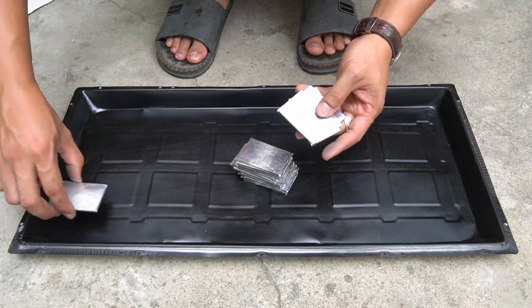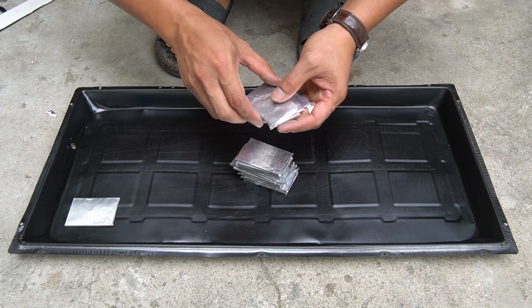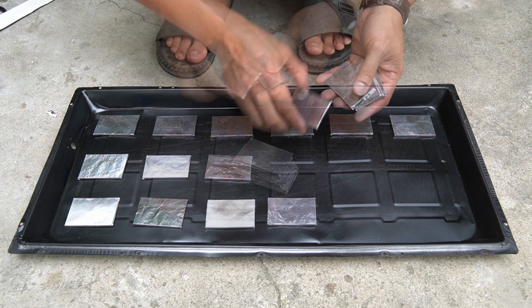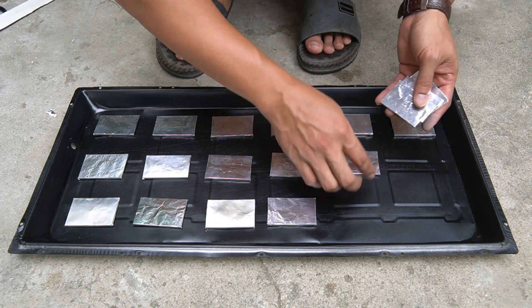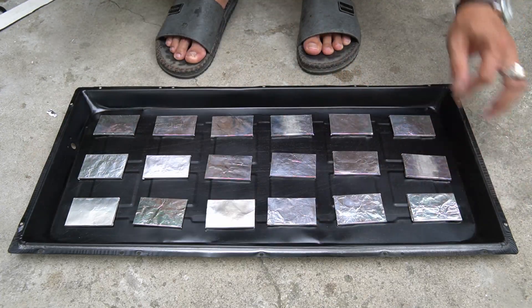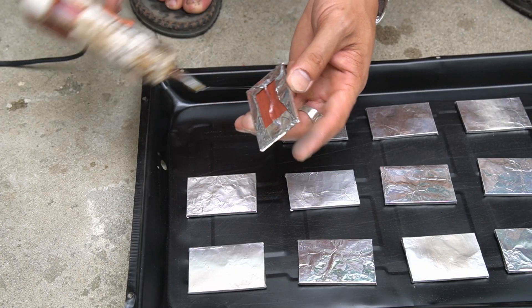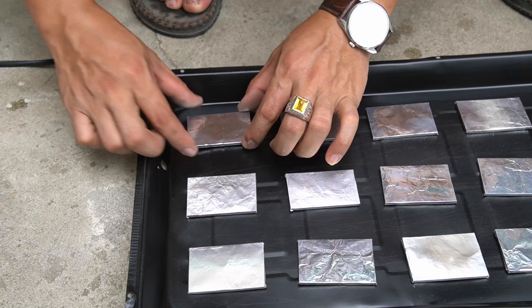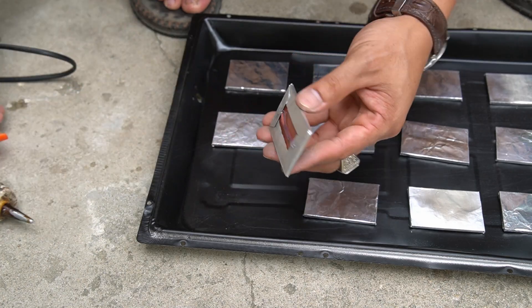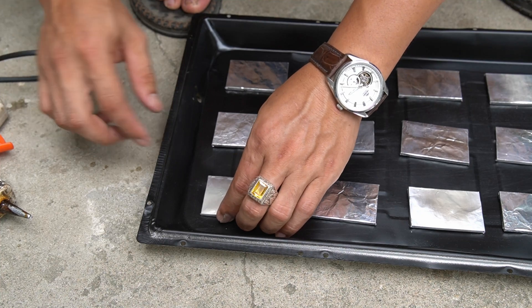Take extra care to get the best performance from the aluminum pieces. I arranged all the aluminum pieces I made into the light box in an even order. Then I used special glue to attach each piece of aluminum to the light box.